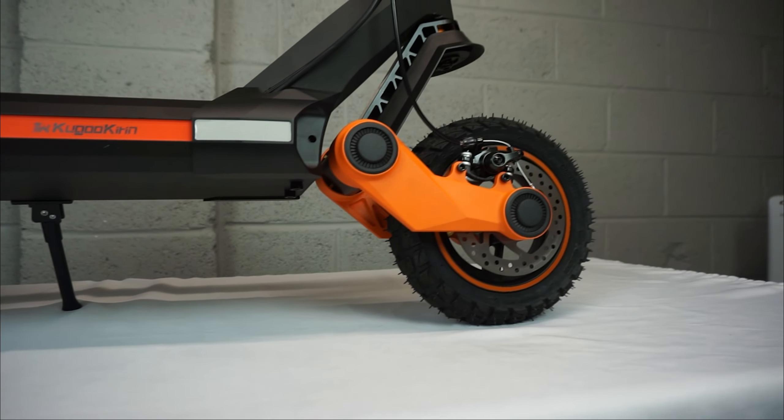It's certainly got some power! This thing absolutely flies!